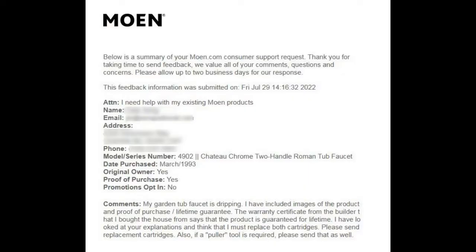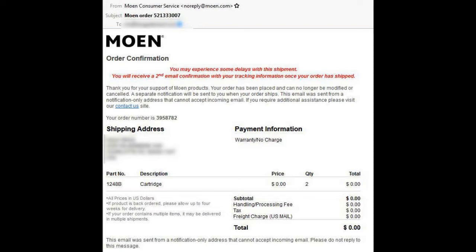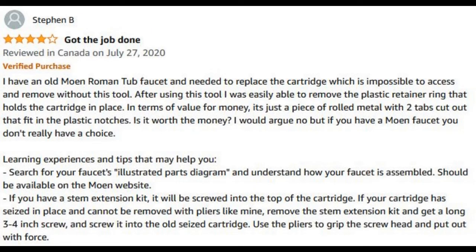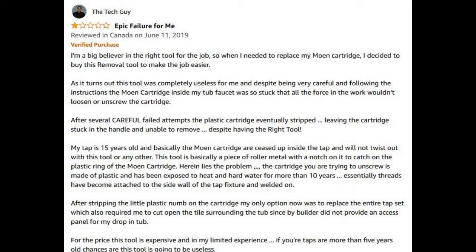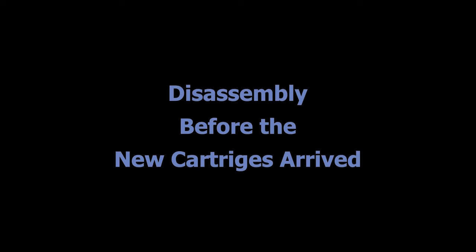I had a guarantee from my builder and requested the parts on the website. They said sure, but they didn't send me the puller tool. I did some research and looked on Amazon and found people who had trouble, so I didn't know what I was up against. I decided to disassemble it before the cartridges came just to see what I was dealing with and whether it was going to be hard to get out.